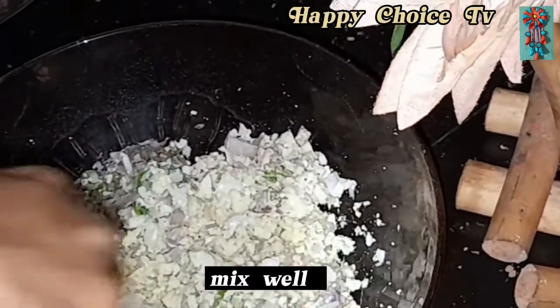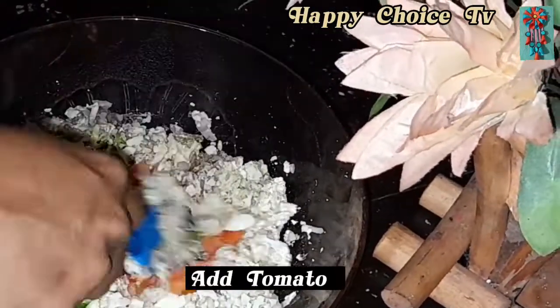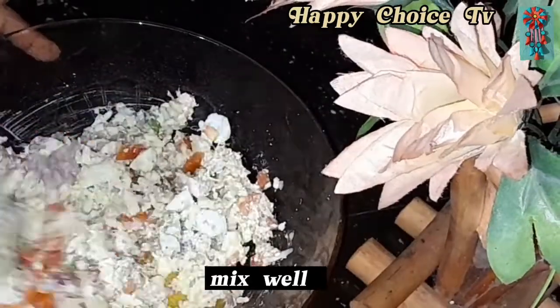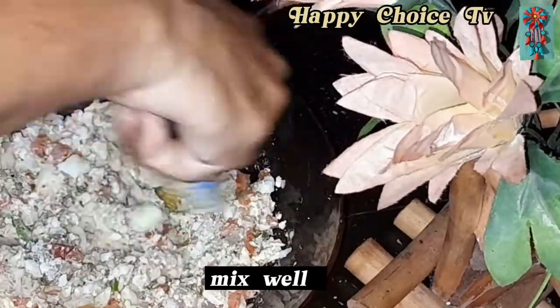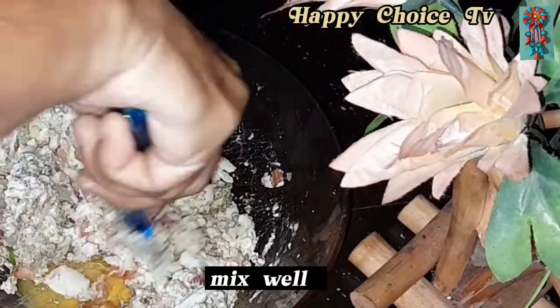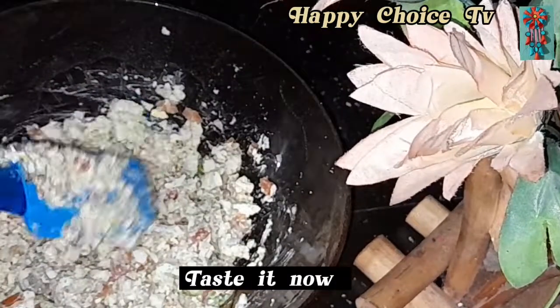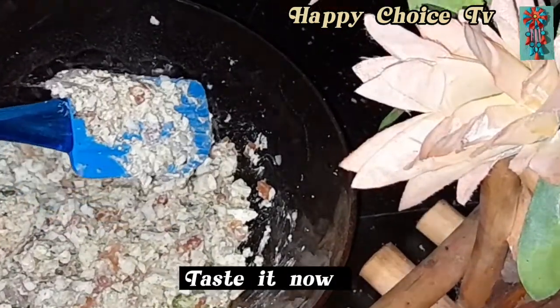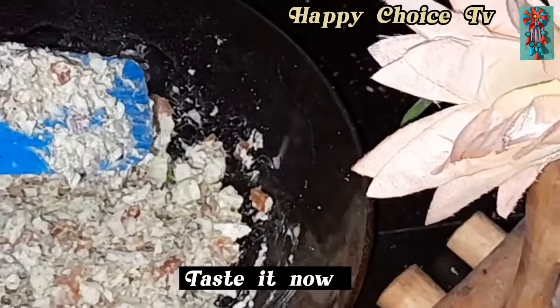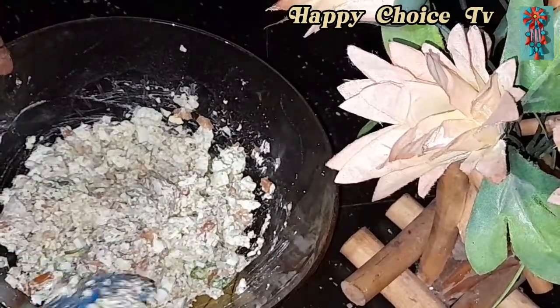We will make the same color. We will mix the same color. We will make the same color in the color.